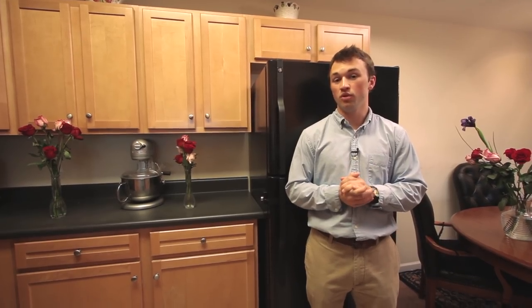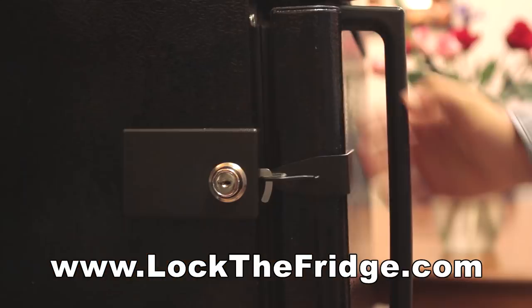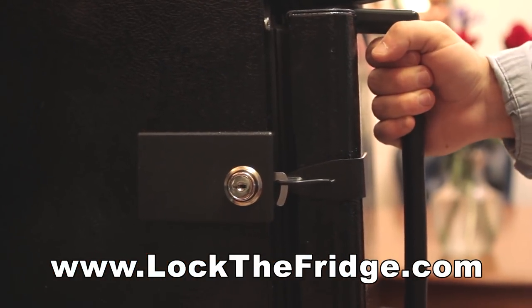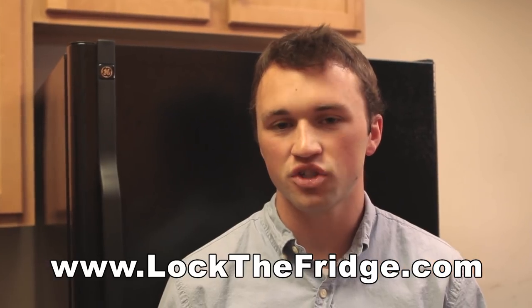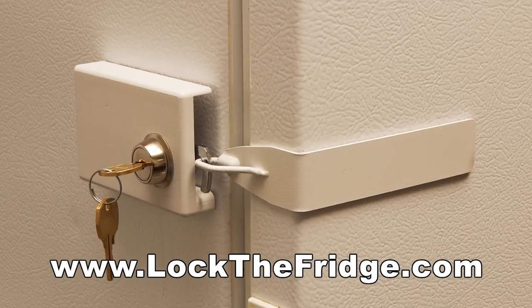FridgeLock is the easy way to keep the people you don't want in your fridge out. Whether you have small children, a workplace fridge, or you just want to keep your food and beverages safe, FridgeLock is the best solution and it comes in multiple colors that match your fridge.